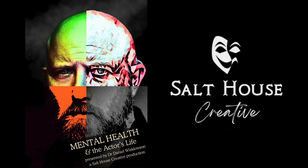Just before we drink, I would like to tell you about a documentary coming out next year. It's called Mental Health and the Actor's Life by Salt House Creative — learning all the mental health struggles that actors face in the industry. You can follow the link below.